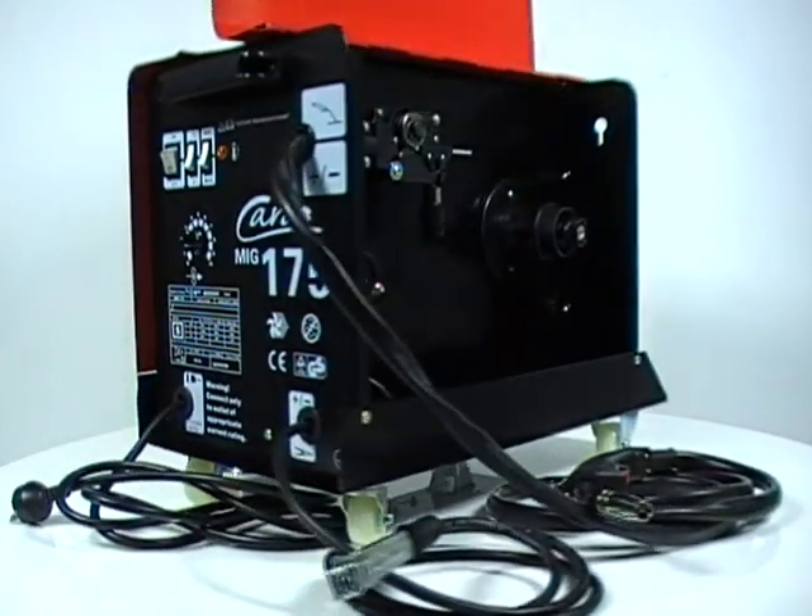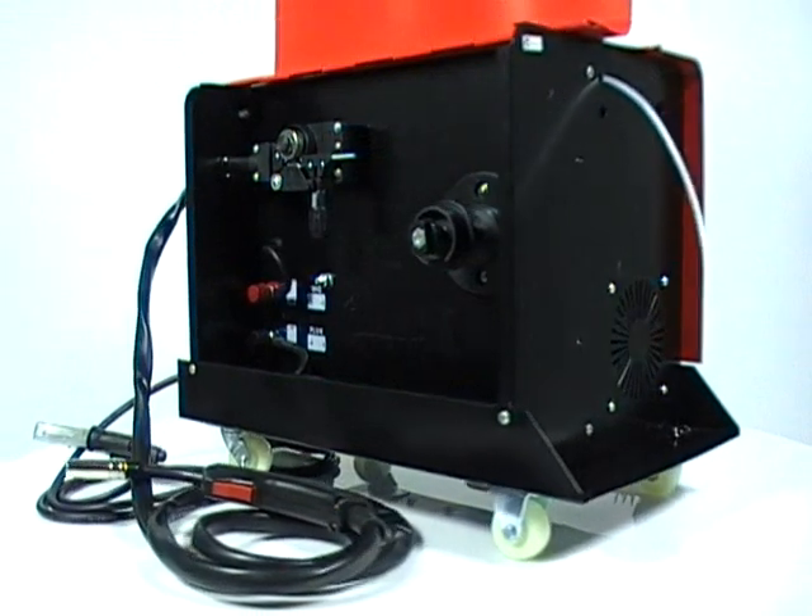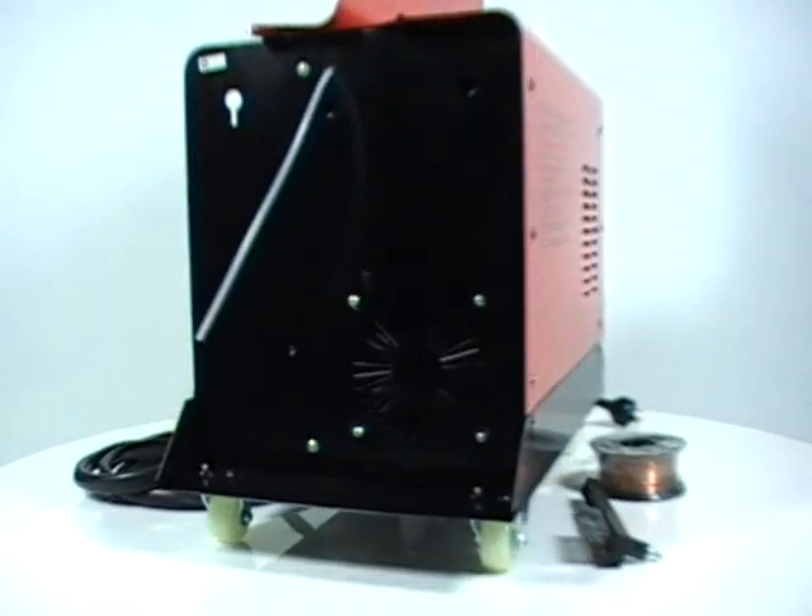Introducing the KARA 175mm MIG welding sheet. This MIG welder offers quality performance for the advanced DIY welder.